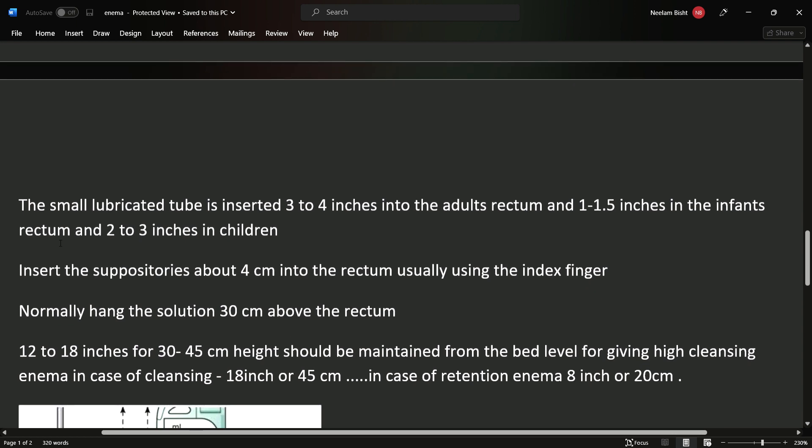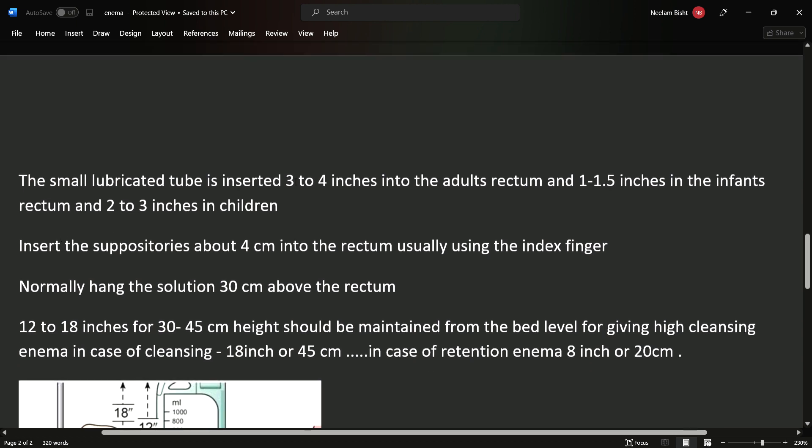The small lubricated tube is inserted 3 to 4 inches into the adult's rectum, 1 to 1.5 inches in the infant's rectum, and 2 to 3 inches in children.